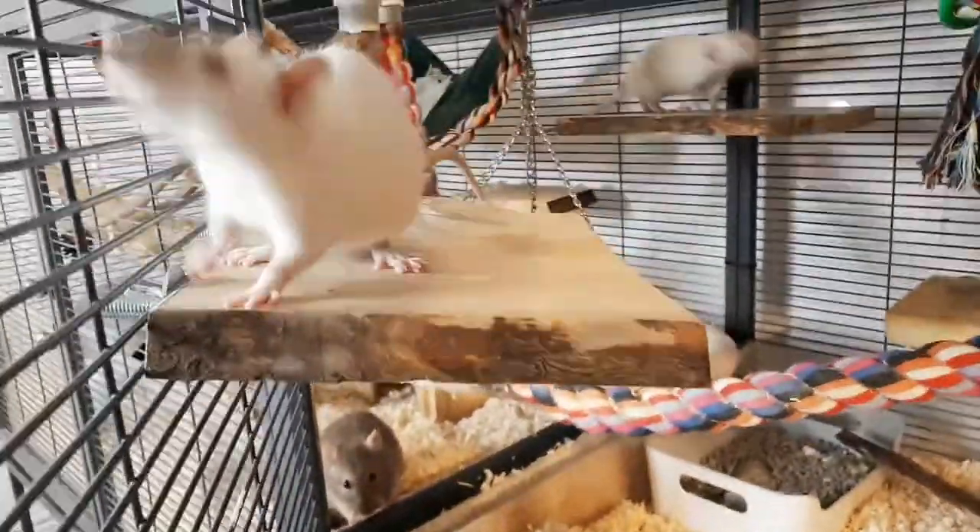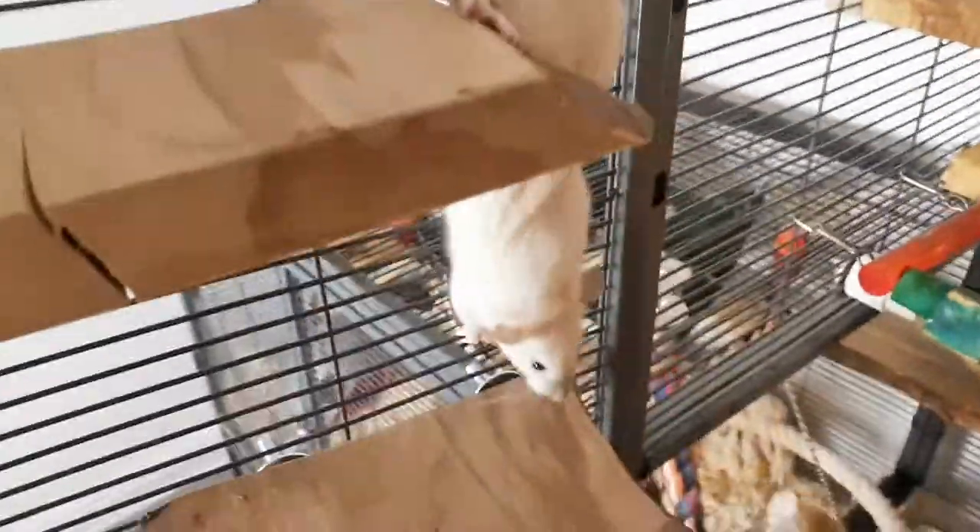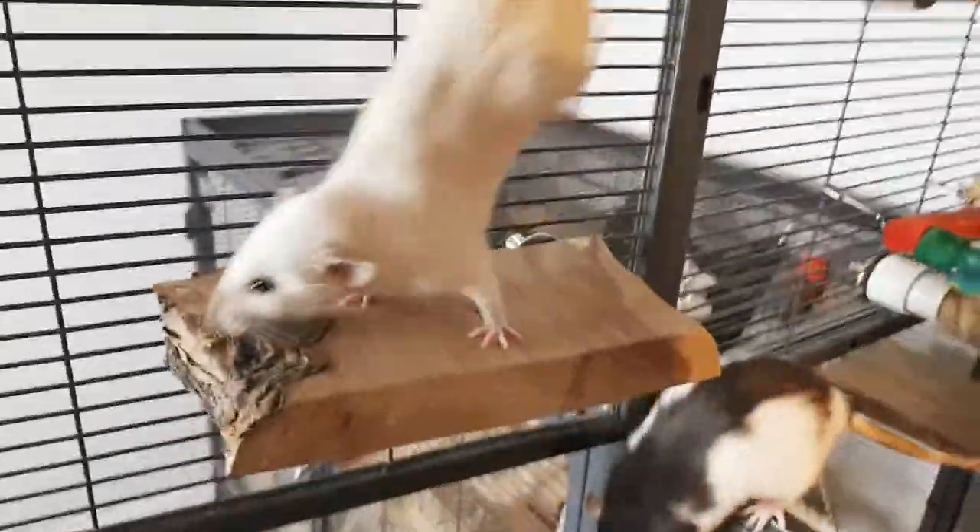I hope that you found this video useful. If you would like to see more of my rats and my cage setup, please check out my Facebook and Instagram accounts, Boggles and Boops Small Pet Photography.